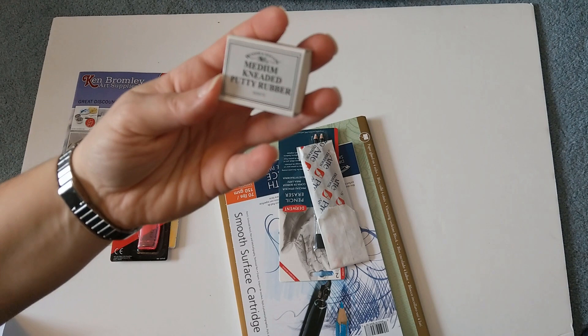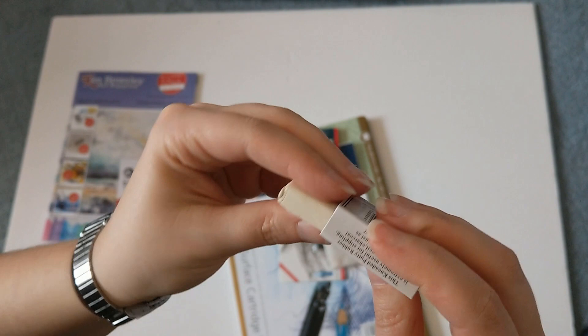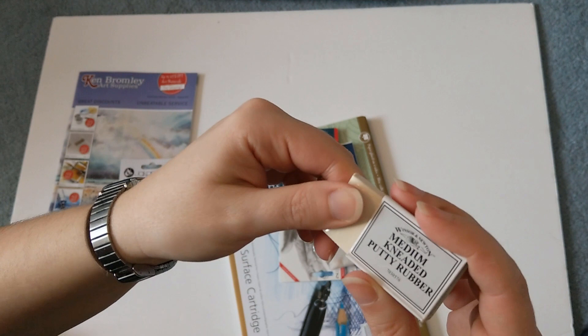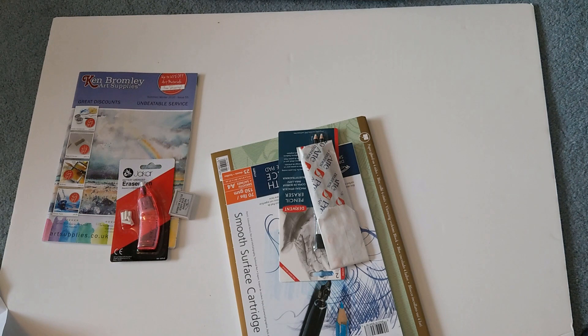I've got another putty rubber — a medium kneaded putty rubber by Winsor & Newton. It's a nice clean one because my current one is so at the end of its life; it's covered in stuff and has possibly been heated up from going on holiday. It's just not at its best anymore. Another essential tool for drawing — that was £2.09.